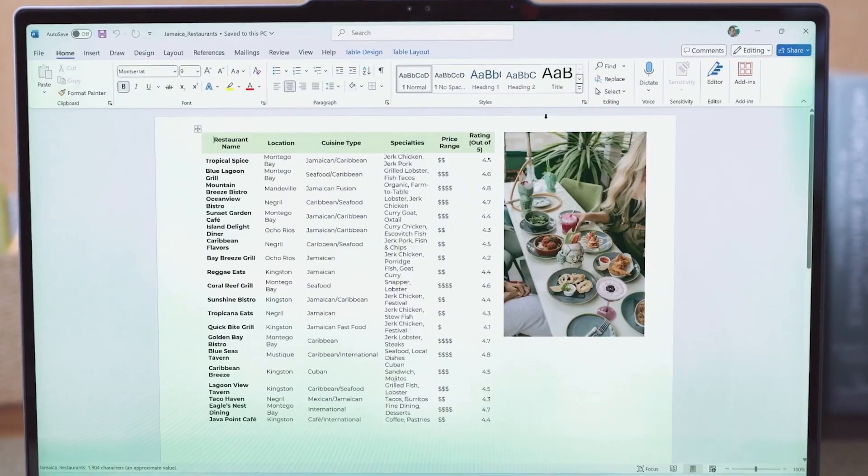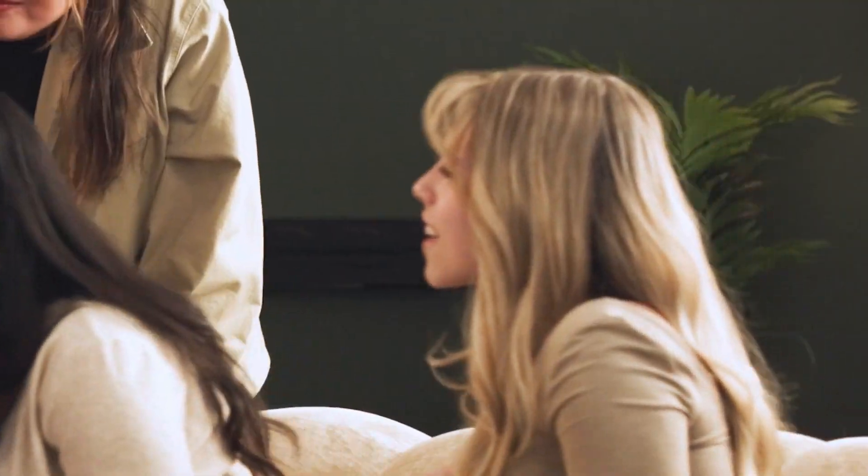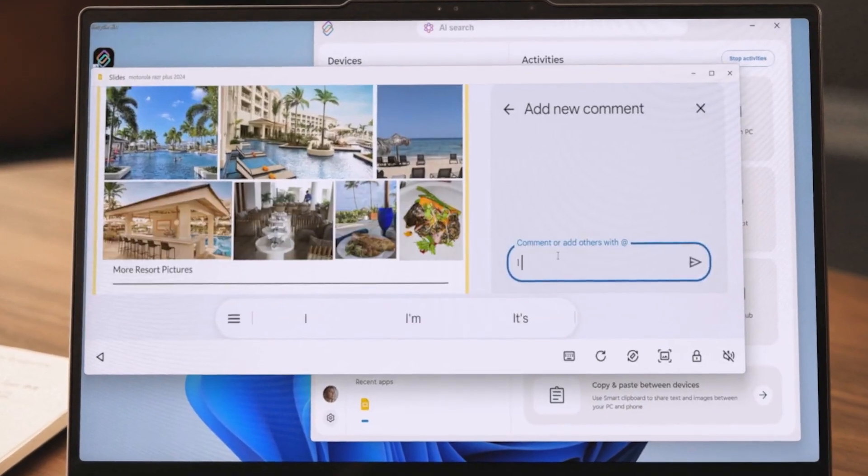Smart Connect is a fantastic app that allows you to connect your Android phone to an Android tablet or your PC, providing a wide range of additional features. It goes above and beyond what DeX offers, and not enough users highlight Smart Connect as a viable alternative.